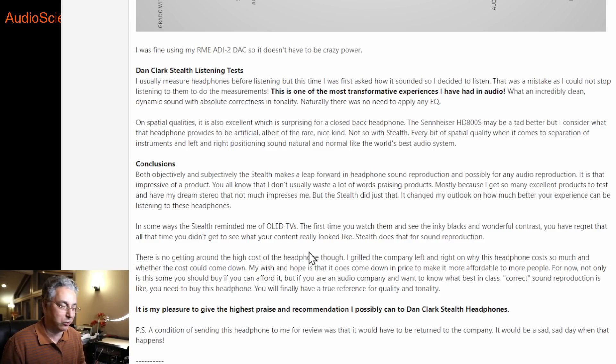Even for me — I'm a cheapskate when it comes to spending money on audio these days, and I cringe at spending $4,000. But you just have to bow and say, wow, what great headphones. Unfortunately these are not a gift. I don't get to keep them — the company made it a condition to return them. So don't think I'm saying all these things because somebody gave me a $4,000 headphone to keep. They did not. It's going back to them. It'll be a sad day when that happens.